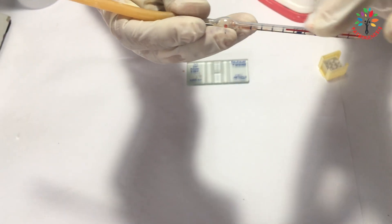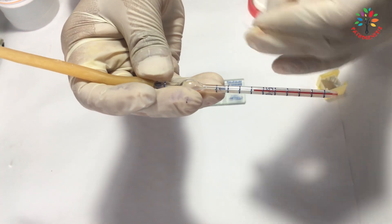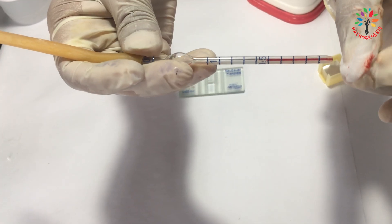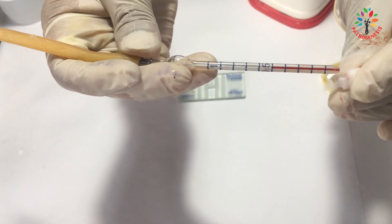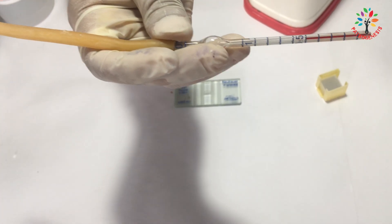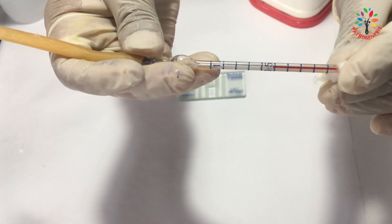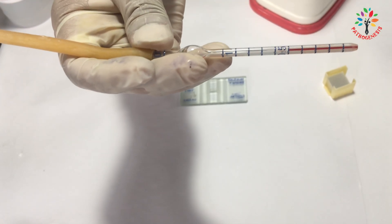At this point, some students face difficulty filling the blood exactly at 0.5. Here is a tip: draw the blood sample beyond the 0.5 mark in the RBC pipette. After that, take some cotton and gently touch the tip of the RBC pipette to adjust the blood down to the 0.5 mark. When you touch the tip with cotton, because of capillary action, the cotton will absorb some blood and you can adjust it to exactly 0.5.